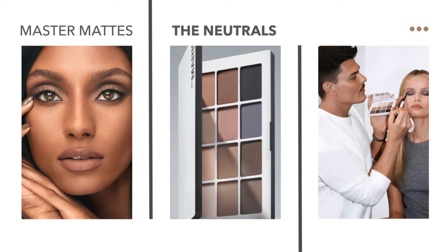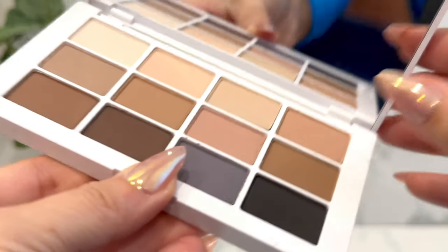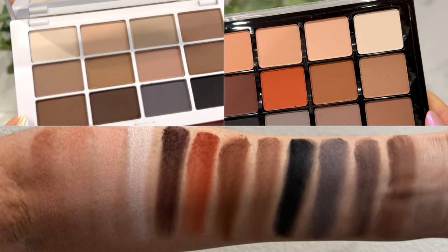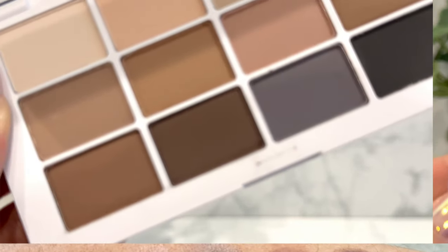Alright, my beautiful glam fam, let's jump right into it. This is the new Mario Master Mattes Neutral Palette. This color story surprised me, you guys. When I saw it in store, I was like, okay, I'm going to buy this. I wasn't quite sure because I'm obsessed with my Viseart Neutrals Palette and I thought nothing is going to come close to that. And if this is kind of a copycat of it, I know the formula is not going to be as good because it's $50 relative to the $80 price point that Viseart charges, since they're all hand pressed with incredible formulas. But when I saw it and played with it and swatched it in store, I was like, okay, I want this. Every single shade in this palette is a shade I will use.